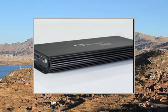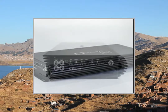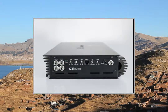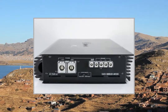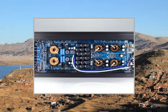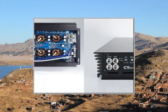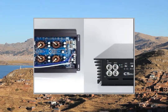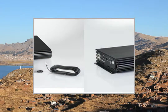Features: frequency response 10Hz to 250Hz, gain 0.2V to 5V, subsonic adjustment 10Hz to 50Hz, phase adjustment 0 to 180, bass boost 0dB to 18dB, signal-to-noise ratio 100dB, damping factor 180, minimum impedance 1 Ohm, low pass filter 35Hz to 250Hz, stoppable yes. Dimensions 21-5/16 x 10-1/2 x 2-3/4, footprint 22-3/4 x 10-1/2. Remote gain control, clip light indicator, built-in voltmeter, pushable on/off switch.